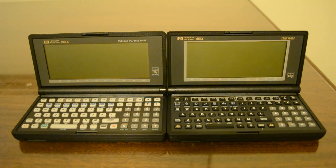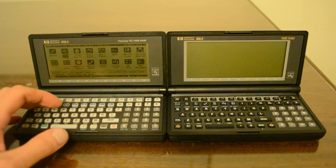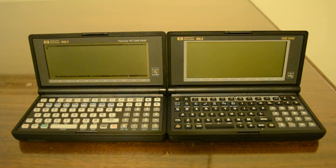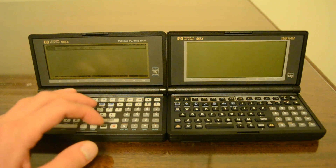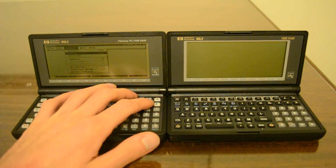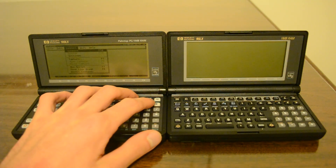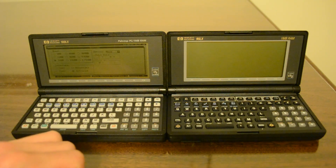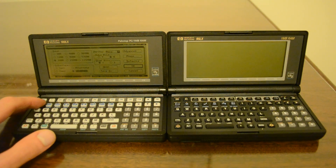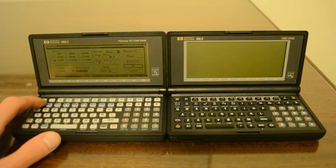First I'll open Datacom on the 100LX and configure the port for transmission. I went to menu, then connect and settings: 2400 baud, infrared port. It's important to note 2400 baud is the fastest you can transmit anything over infrared.